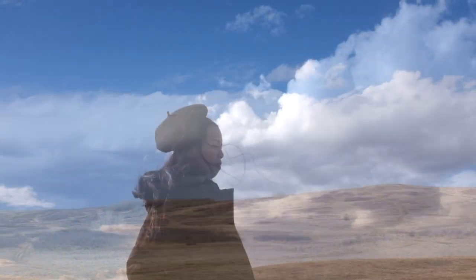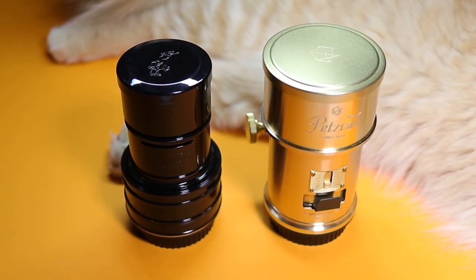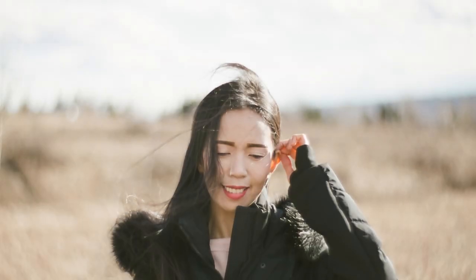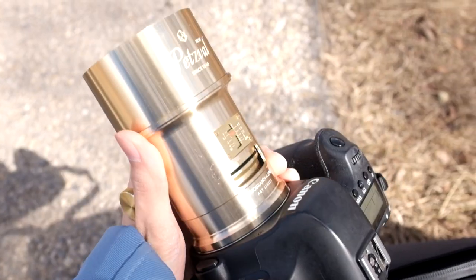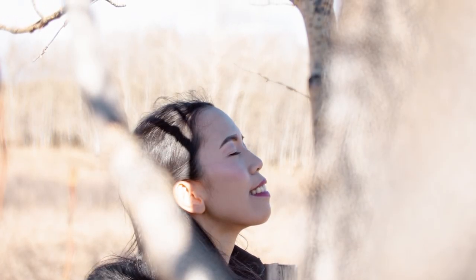A few weeks ago I went out with my sister to Nozel Park, and I thought this would be a good time to test this camera with my Lomography art lenses. I loaded the camera with a roll of Fujifilm Pro 400H and overexposed it by two stops to get some awesome pastel tones. I also brought my Canon 6D with me and edited the photos to look like they were shot with Fujifilm Pro 400H. And here are some of my results.